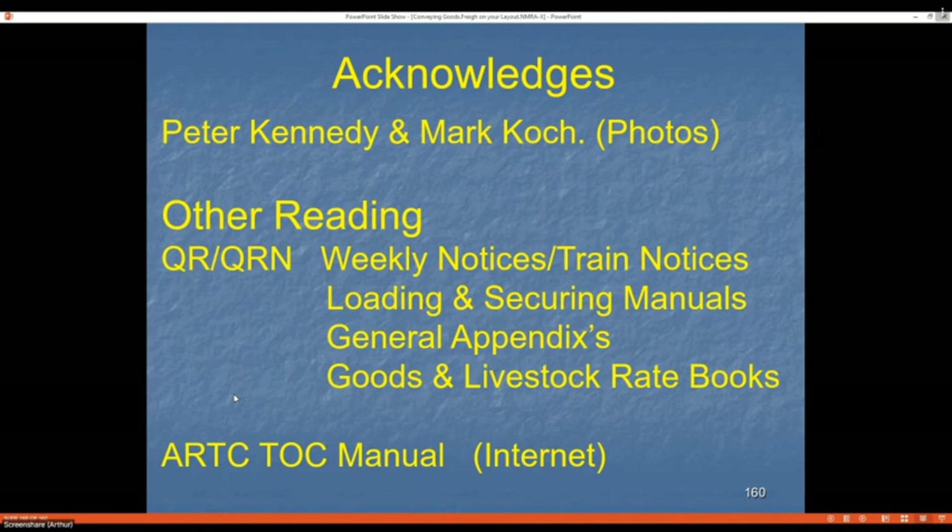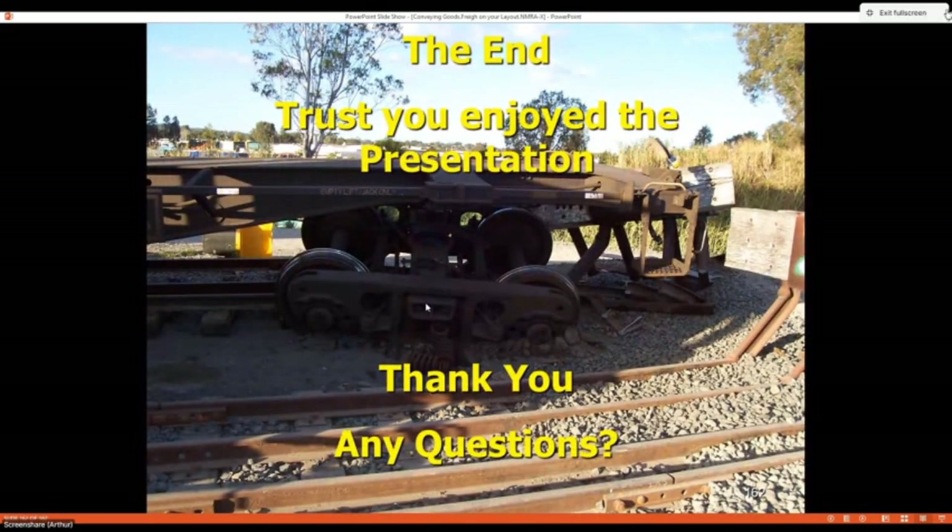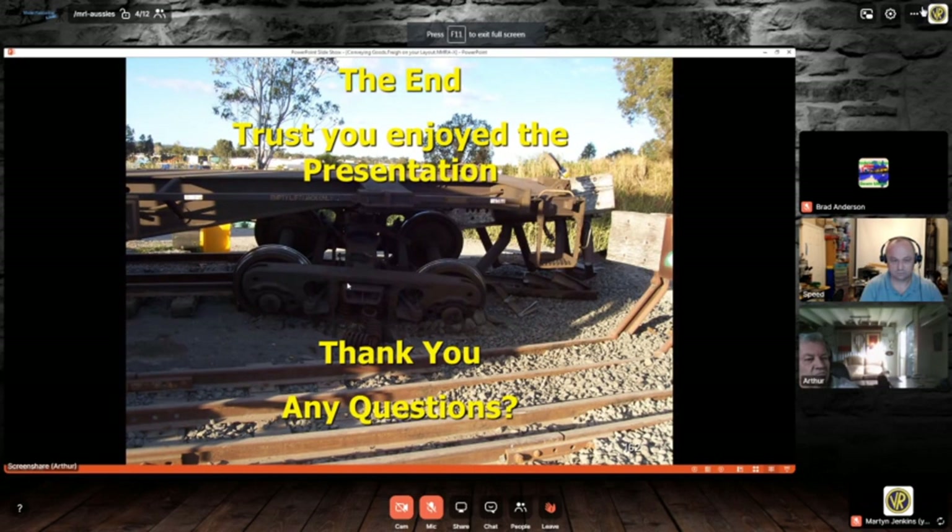If you want to see more of my layout or loads, I have a blog updated monthly and a YouTube channel. Search 'Westgate SWR' or go to the members area and look in the layout directory. Thanks, everyone — time for questions. I trust you enjoyed the presentation.